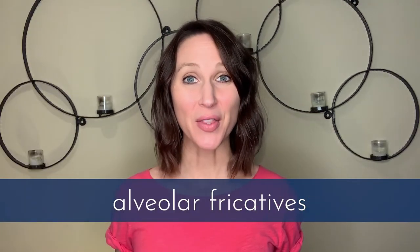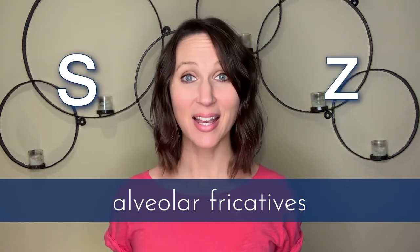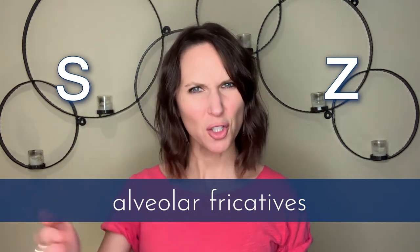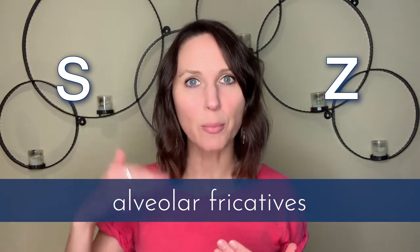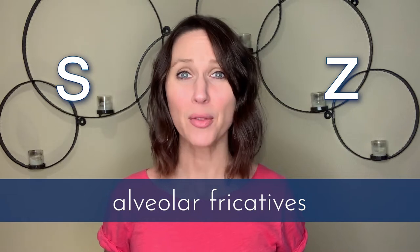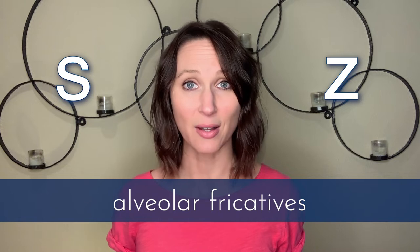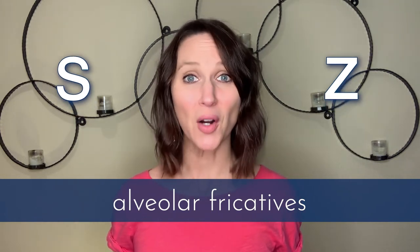The next pair of sounds are the alveolar fricatives, which you'll likely recognize as S and Z. These are made by the tongue — the blade of the tongue, which is just behind the tip — creating a sort of channel, curving up against your alveolar ridge, which is that gum ridge above your upper teeth. Now the way my teeth are constructed, they are touching as I create my S and Z sounds, but they're not actually part of making the sound. Your teeth may also be touching, but it's the tongue and the alveolar ridge that creates the shape that obstructs the airflow just right.